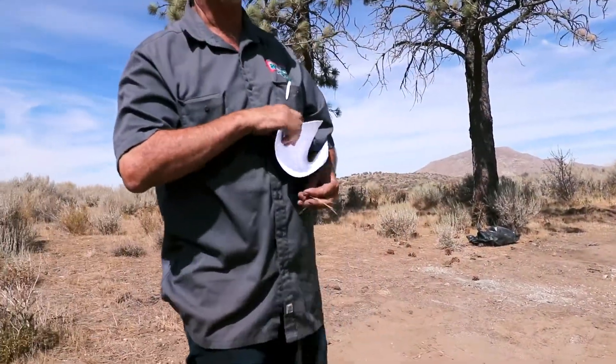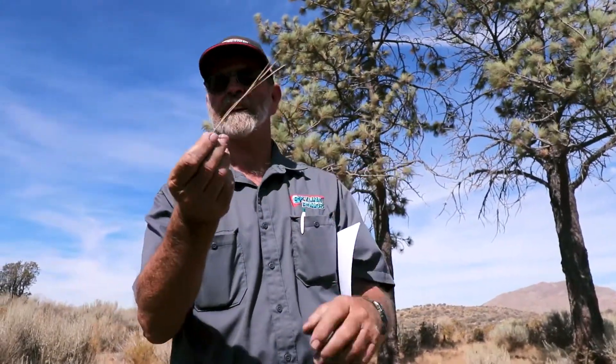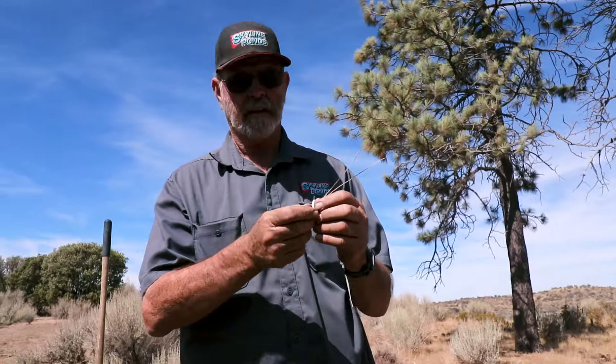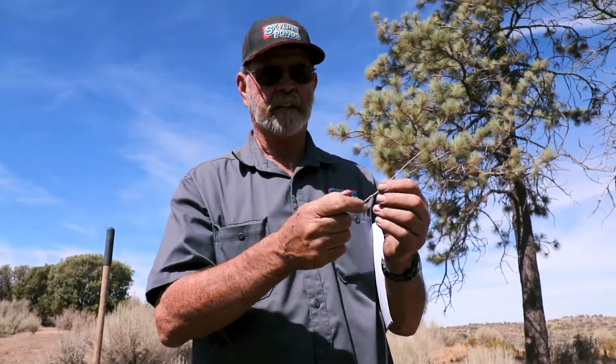The pine needles. All pines, if they're a true pine, they have a sheath around the needles. See the sheath? This one happens to have three needles in a bundle. That's one of the ways you identify pines — how many needles they have in a bundle. Then you look at the needles too, and the length of them, if they have a twist in them, a difference in the color of them.